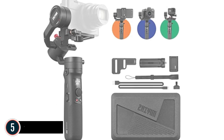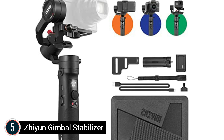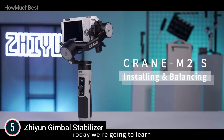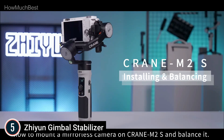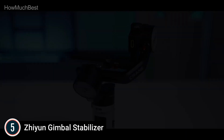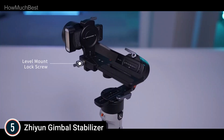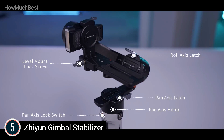Starting our list at number 5: the Zhiyun Gimbal Stabilizer. All-in-one — get all your shooting opportunities covered using a compact camera, a light mirrorless camera, action camera, and your mobile phone. Compact design: a unique locking pin and latch design stops the axis from moving. Ready to go — lock up the device, put it in your bag, and take off. It's that simple using the Zhiyun Crane M2.